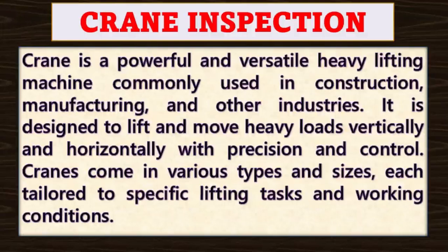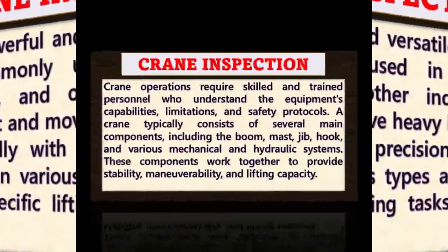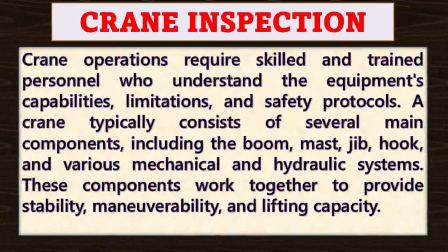Cranes come in various types and sizes, each tailored to specific lifting tasks and working conditions. Crane operations require skilled and trained personnel who understand the equipment's capabilities, limitations and safety protocols.